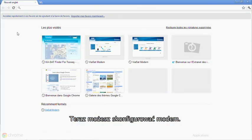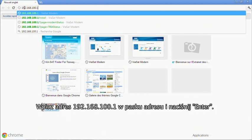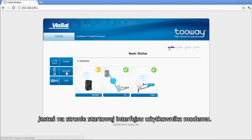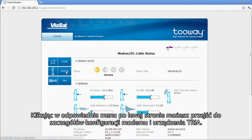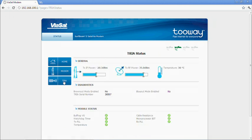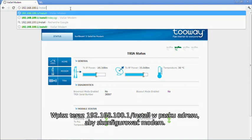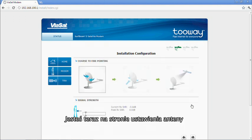You are now ready to program the modem. Type in the address 192.168.100.1 in the URL window, then press Enter. You are now in the modem user interface on the home page. You can enter the modem page with details of the modem and the TRIA page with details of the TRIA. To configure the modem for installation, enter the address and install. You now highlight the spot color indicated by the KA SAT Finder and press on the arrow on the right-hand side. You now enter a new screen for antenna pointing.